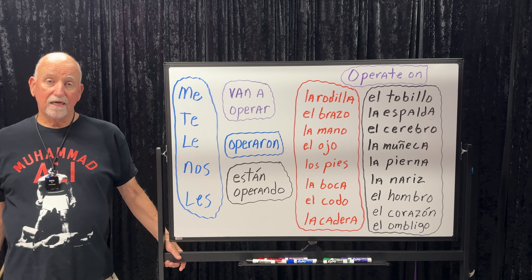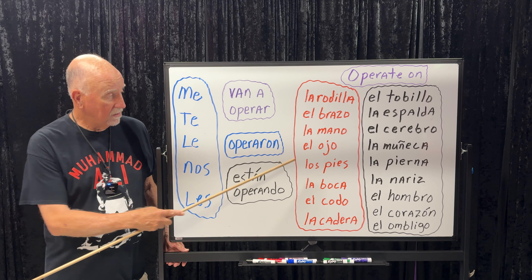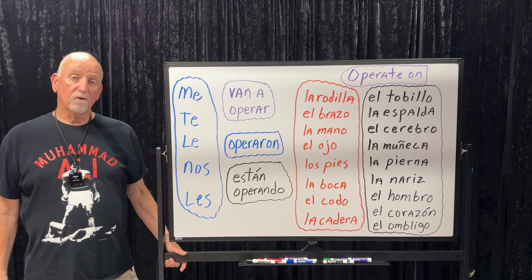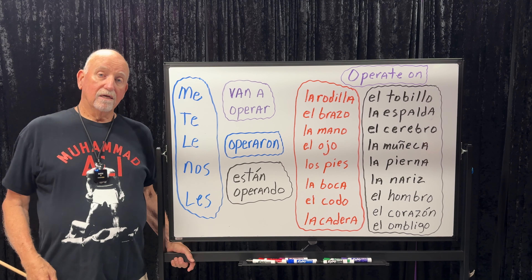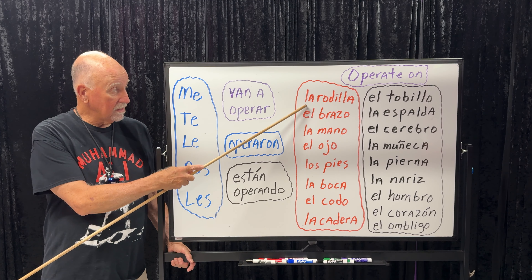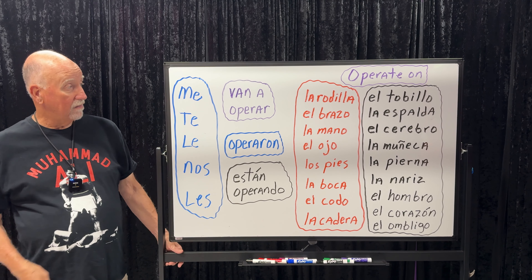Operaron — past tense. Let's say yesterday he had his feet operated on: 'Le operaron los pies.' They operated on her mouth: 'Le operaron la boca.' Notice in English we say 'his feet,' 'her legs,' but in Spanish we just use the article — la, el, los, or las. Let's look at our clusters of nouns.